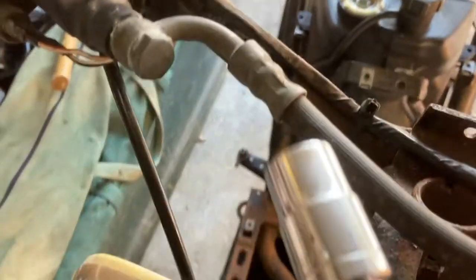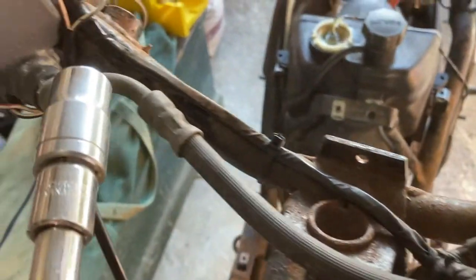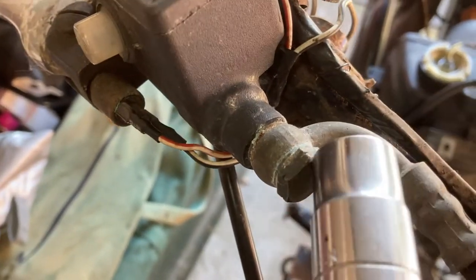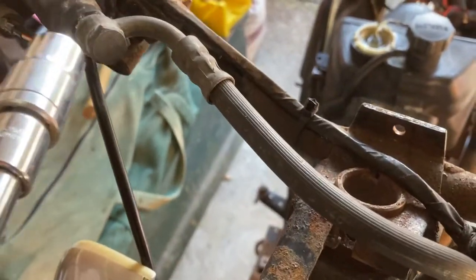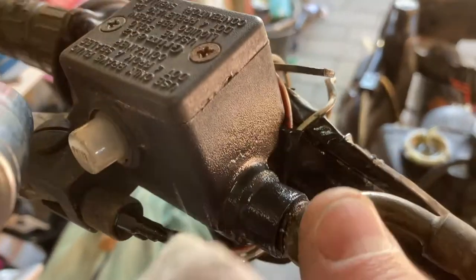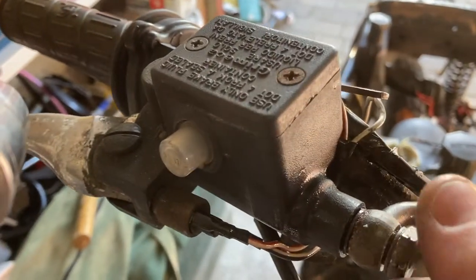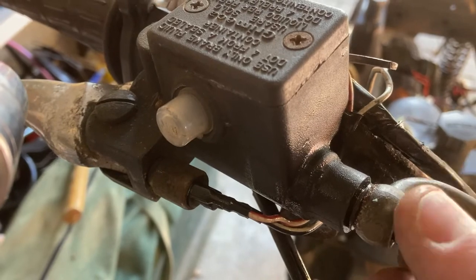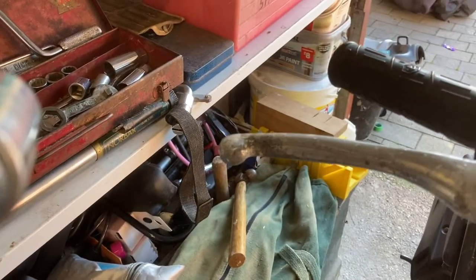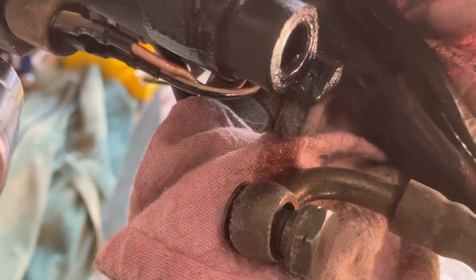I'm going to take the brake piping from this other fork stem and change it out, hooking it up to my master cylinder. These are also usually very tight, so a little bit of spray on there — and watch your knuckles. Once you start undoing it with your finger, bear in mind that unless you've got no brake fluid in there, you're going to leak brake fluid out through this connector, so be ready to catch it. You can see it leaking out right there as we speak.